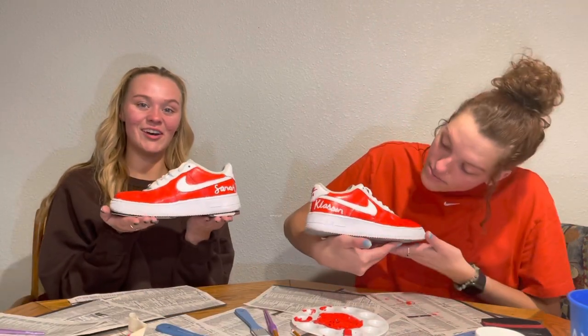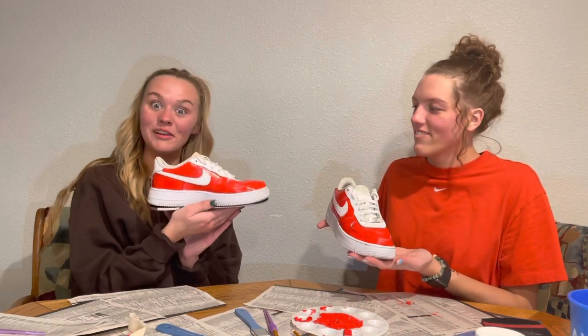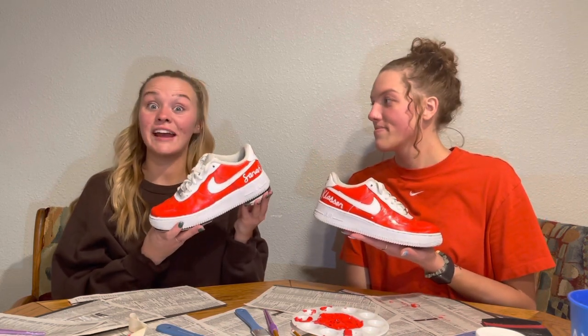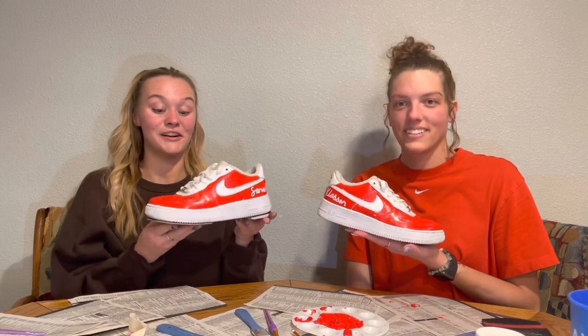Boom! There we go. You're the first ever Air Force One bowling shoe — it has a bowling sole. That's it for part one. We made them and they're beautiful. Part two, I'm going to actually test them out — I'm going to go bowling in them. Stay tuned, and we'll see you when we bowl.